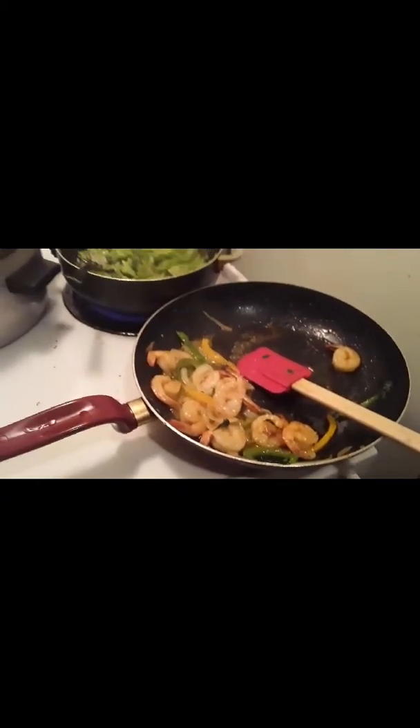Thank you guys for watching — that's pretty much it. The broccoli looks to be just about done, and that's the exact color I wanted it to be.